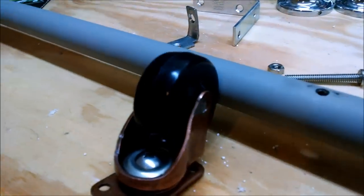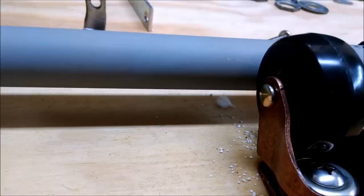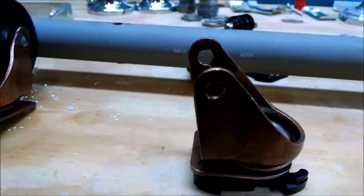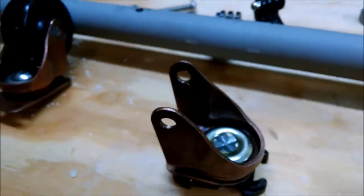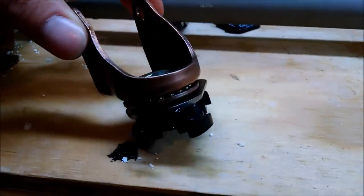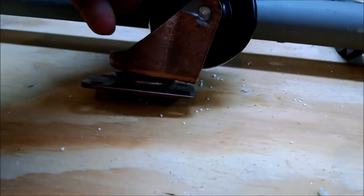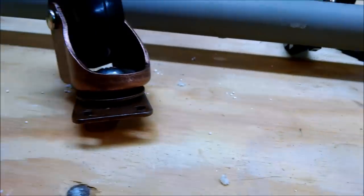With this caster, we went ahead and ground off the rivet holding the wheel on. That way you can use these two holes as a pivot point for the pipe. You want to keep together this whole stock rivet with all the ball bearings in it. One of our first tests, we took it apart to try to rebuild it, and that did not go as planned.